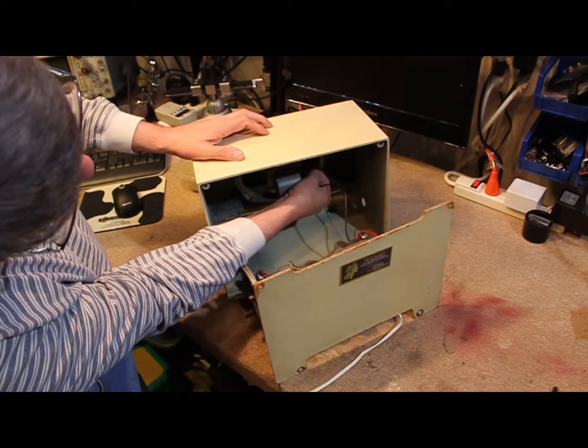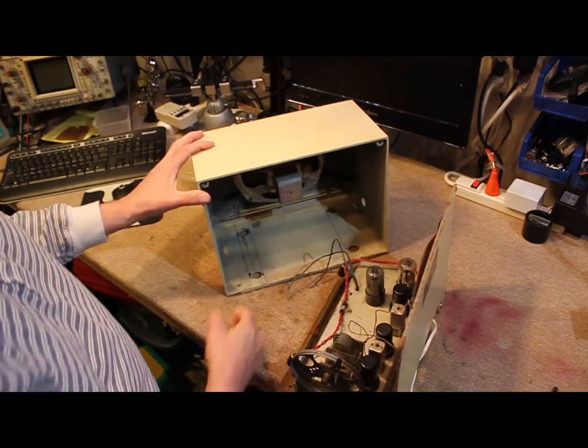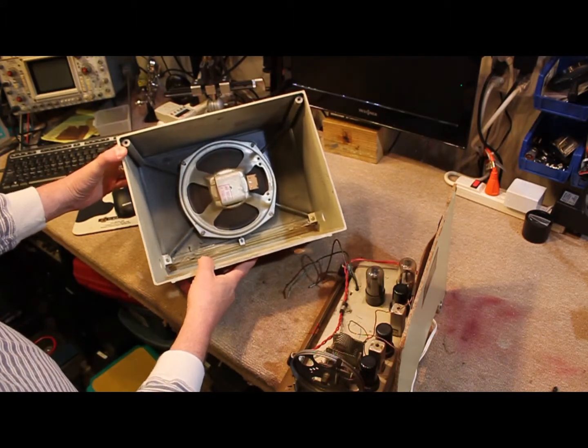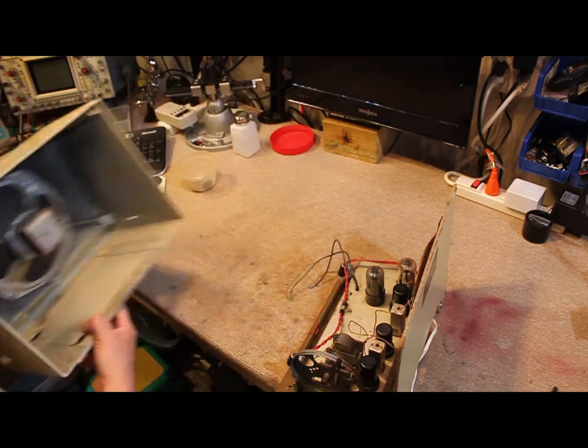Carefully unplug the speaker. So now we have the case with a fairly nice large speaker for a radio of this size and era. We'll set that out of the way for the time being.